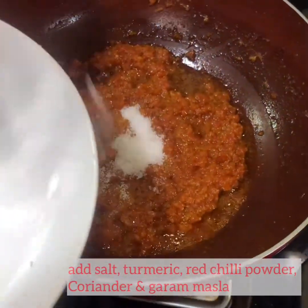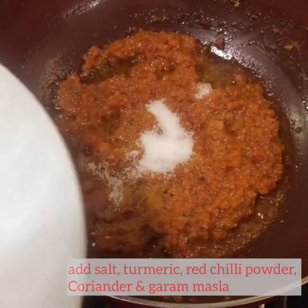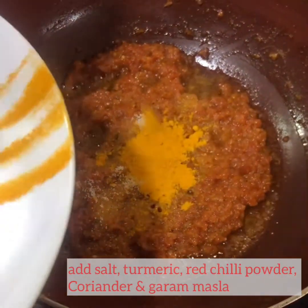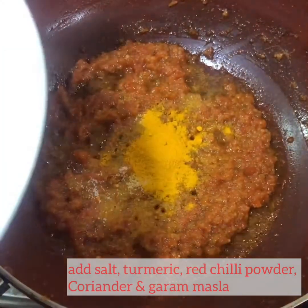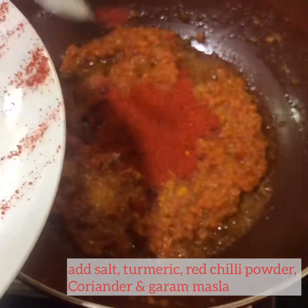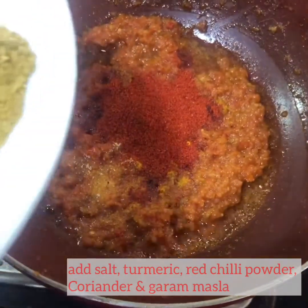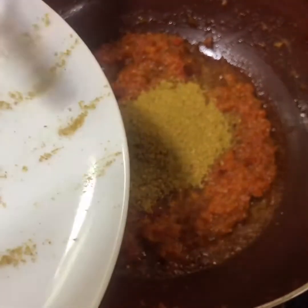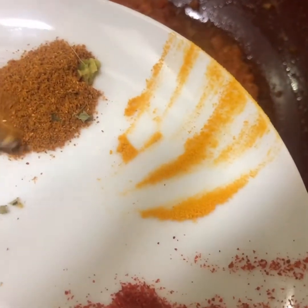Add some salt to taste, turmeric powder, red chili powder, 1 tablespoon of coriander powder, and finally half teaspoon of garam masala. Stir all the ingredients well.